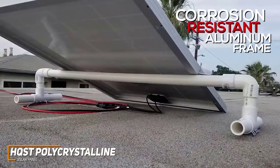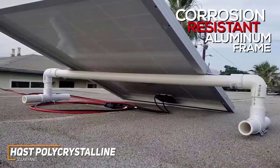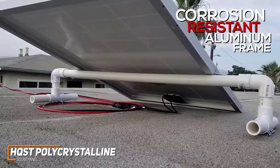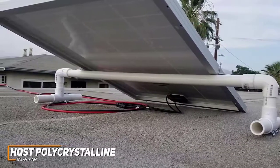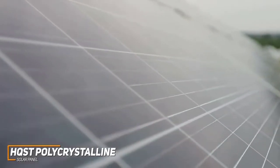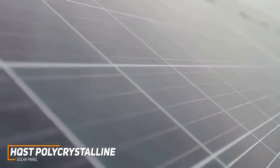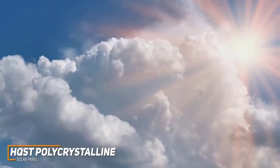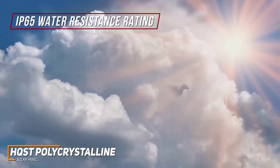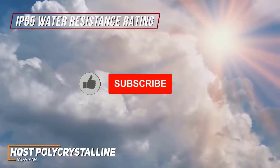It comes with a corrosion-resistant aluminum frame that allows for extended outdoor usage and a high-transparency tempered glass panel with enhanced impact resistance. It also features a useful anti-reflective coating to improve its efficiency. It has a lightweight build and pre-drilled holes on the back for easy installation, and it's compatible with several mounting systems including z-brackets, pole mounts, and tilt mounts. The junction box is rear-mounted, easily accessible, and comes with a robust IP65 water resistance rating which offers protection against most environmental conditions and low-pressure water jets.